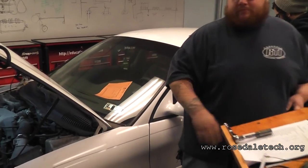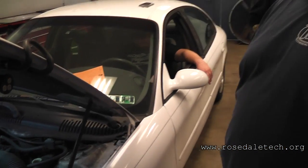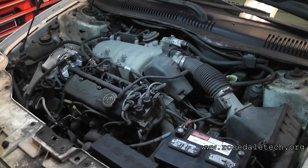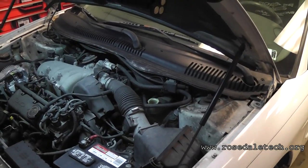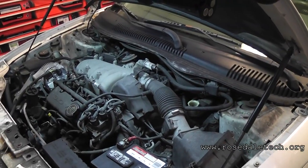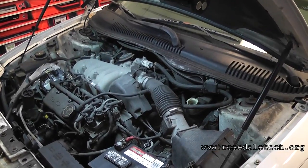A little background for the camera: we have a misfire on number five. We did a cylinder drop test — it's definitely number five. We did a power balance on the scan tool — it's number five. We have number three and number five misfire codes. We have lean conditions. We're focusing on number five because we can feel it — we know it's there.